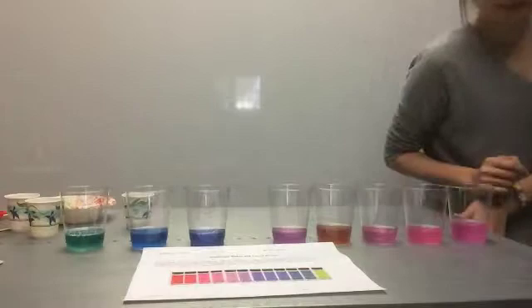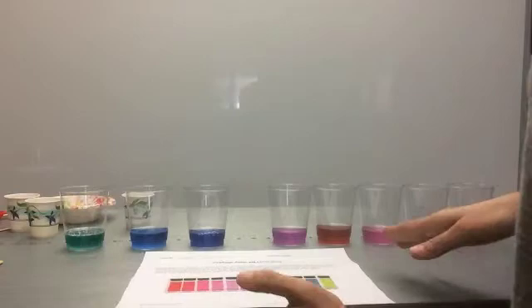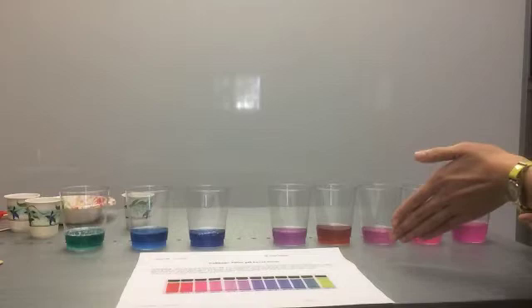Remember to emphasize that what students are learning about is pH levels, which tests the acid level or basic level of a substance. Bases have a pH greater than 7 and will be in the green and blue tones. Acids have a pH less than 7 and will be in the pink and red tones.